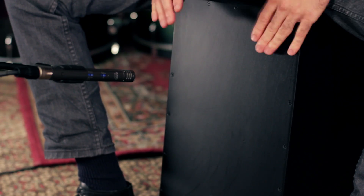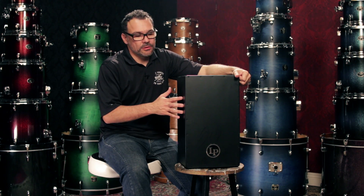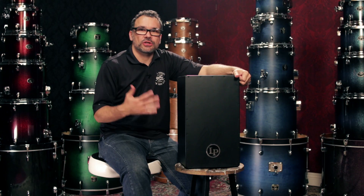It features a Baltic birch front plate, which gives it a warm, sharp sound and a quick response. Birch is one of the most musical woods out there, so in this cajon it helps you get a very deep bass tone and a sharp slap.